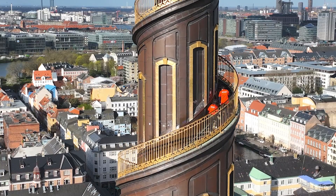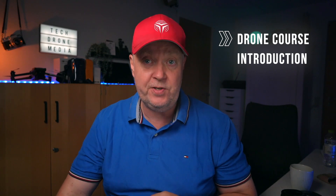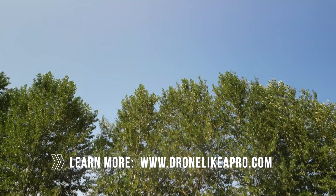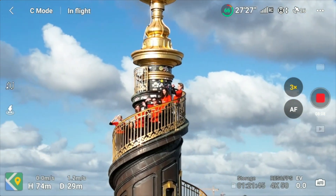Welcome to how to plan and execute a successful drone flight. As a seasoned drone pilot with over a decade of experience since 2011, I'm thrilled to share my extensive knowledge and valuable insights with you. This course is designed to equip beginners and inexperienced drone pilots with the essential skills and techniques to plan and execute drone missions successfully while prioritizing safety.